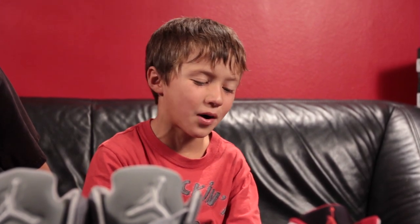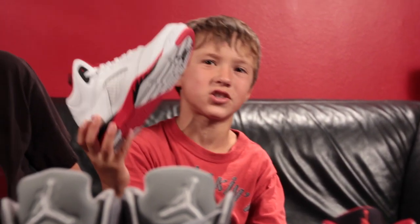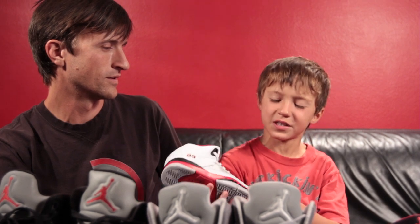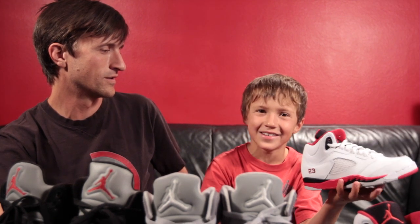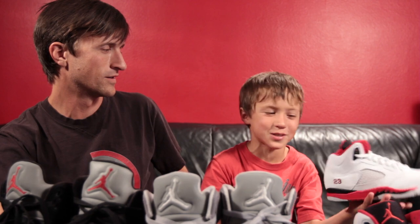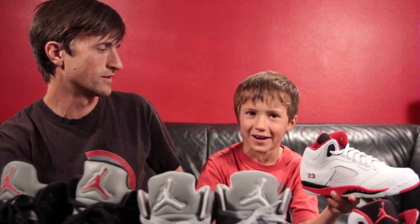I also got these on Christmas. The reason my dad bought me these is because we were looking at shoes for my baby brother Alexander, and I bumped into these — but they were blue and yellow at the store. I said, 'Hey dad, what are those retros?' And he said 'Yeah, those are Fives.' And I'm like, 'I like them.' And then next thing you know, on Christmas, I have these red and black fives.